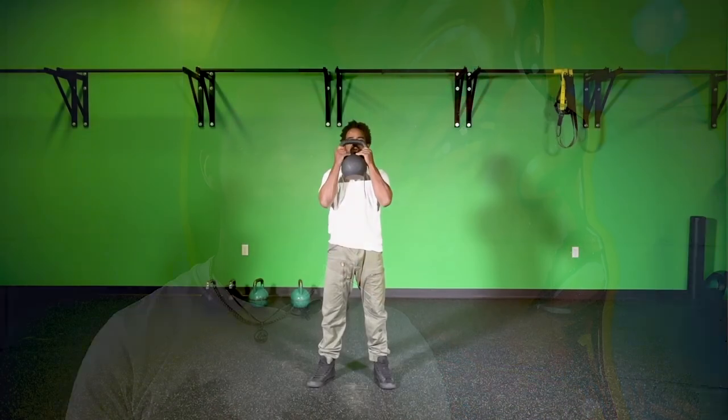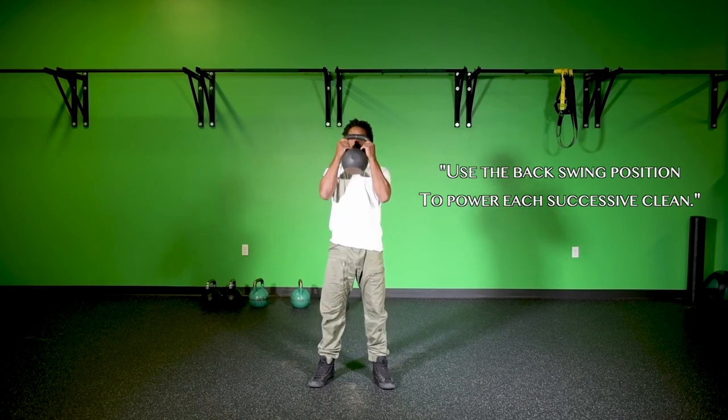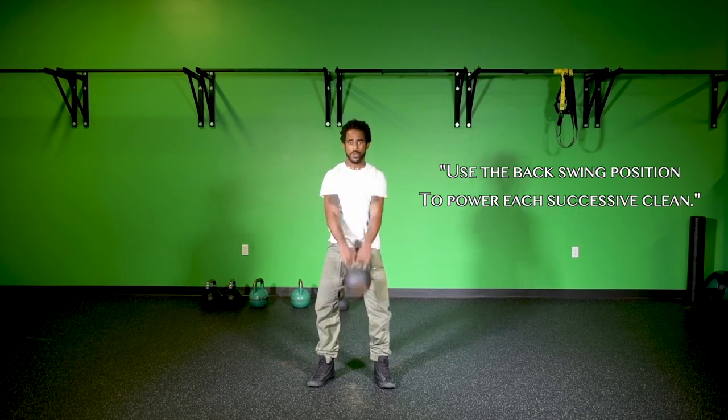That leads me into the fourth and final component: going into a consistent backswing each time. A specific mechanic with the goblet clean is that we utilize the backswing mechanic and the arc of the kettlebell's travel, and all the momentum created with those two things to power the next clean. This isn't a dead hang clean — it's a backswing, momentum-based clean. I'm not dropping the kettlebell straight down; instead, I'm putting it back onto that arc of travel of my two-handed swing so I can go back into my backswing.